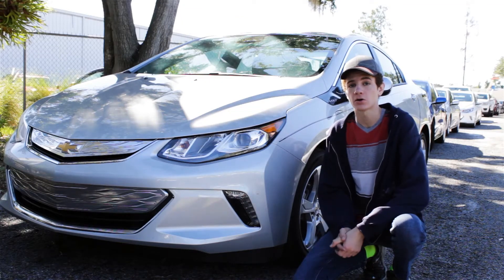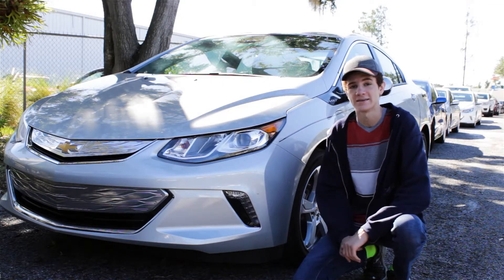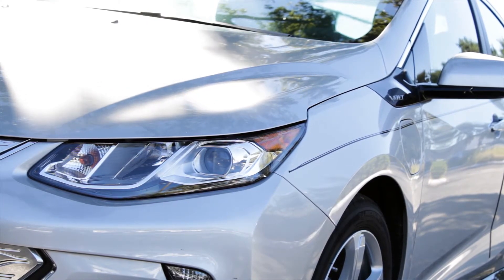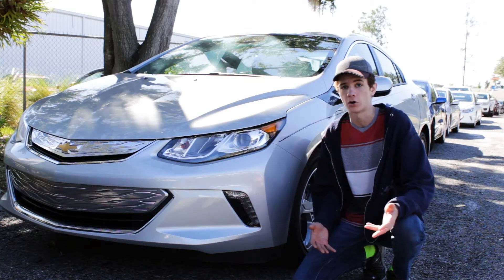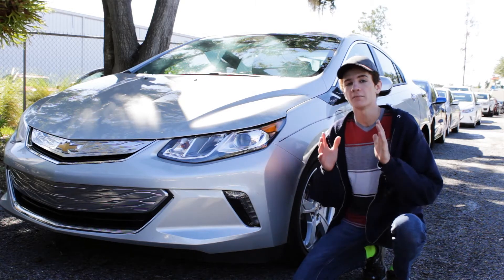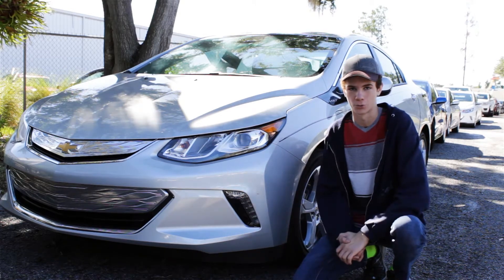A lot of cars these days are fully electric or hybrid cars, like this 2018 Chevy Bolt. That just means they're powered by an internal combustion engine supplemented with an electric motor. Most car guys know how the internal combustion engine works, but the electric motor is still a big mystery. So today, I'm going to explain to you how electric motors work.